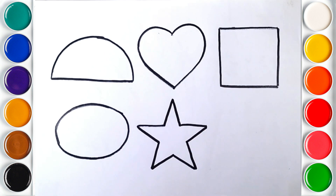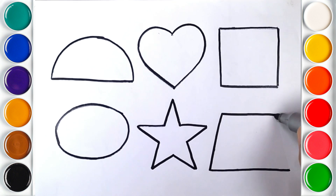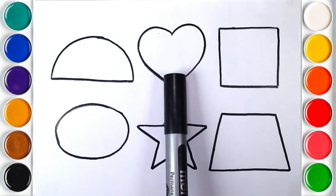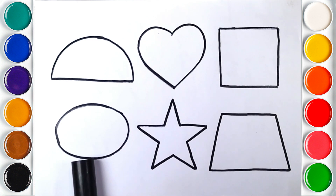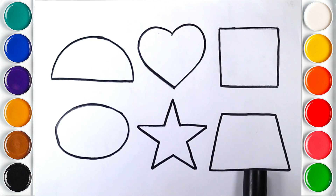Star. Trapezoid. Semi-Circle, Heart, Square, Oval, Star, Trapezoid.